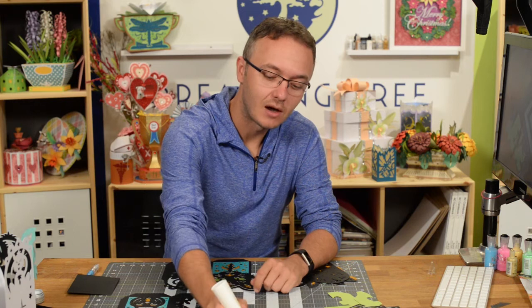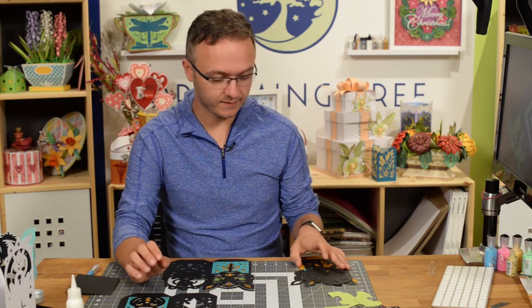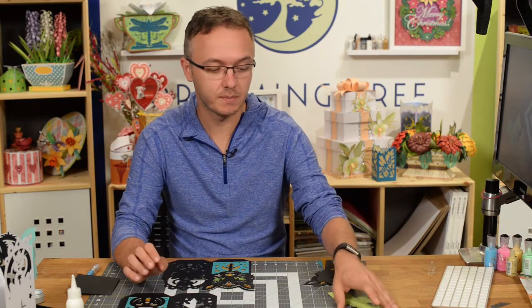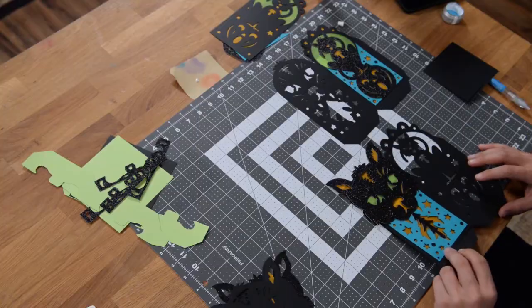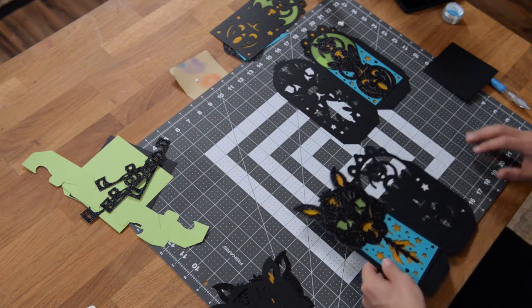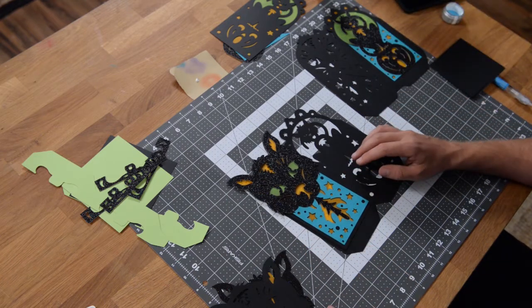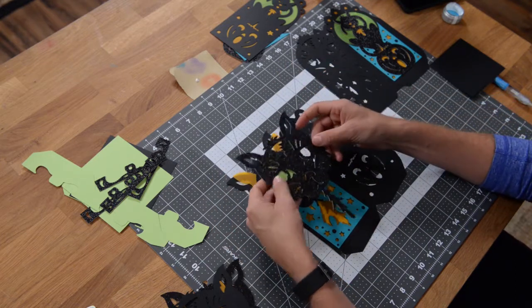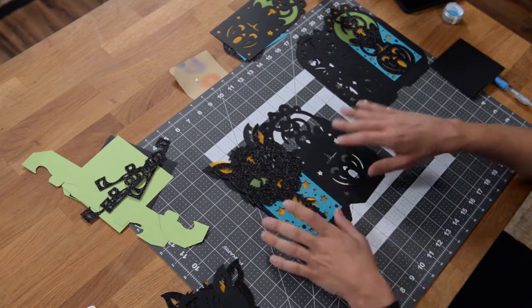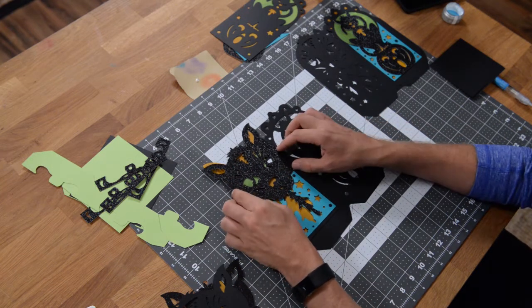Hey guys, it's Leo with Dreaming Tree and in this video we're going to put together our cat's meow lantern. There's a lot of detail in this, so just follow along step by step and you should have absolutely no problem. I've laid everything out beforehand just to make sure I get it right because this is my first time putting this together, so if it's your first time you'll be able to do it just as well.